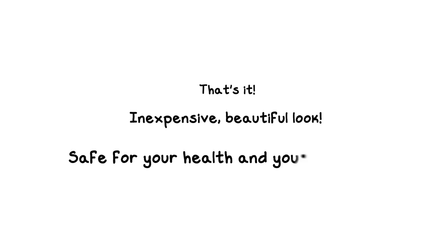That's it. You have a very inexpensive, beautiful look that will be safe for your health and your economy. Judge by the results.